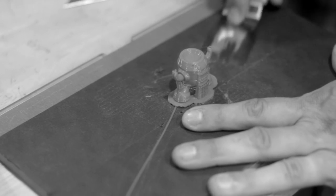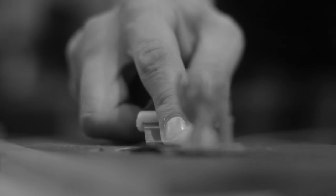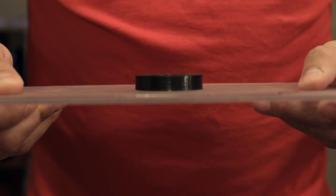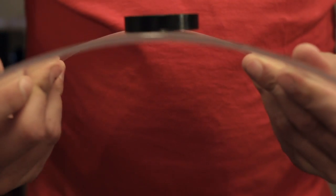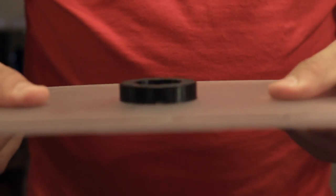Removing parts from a 3D printer can be a hassle. The parts often get stuck to the build plate and you can hurt yourself or damage the parts when removing them. This is why we developed the Flex 3D Build Plate, which allows you to easily remove parts by gently flexing the plate so the parts pop right off.